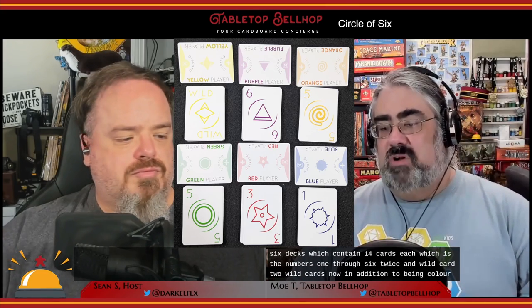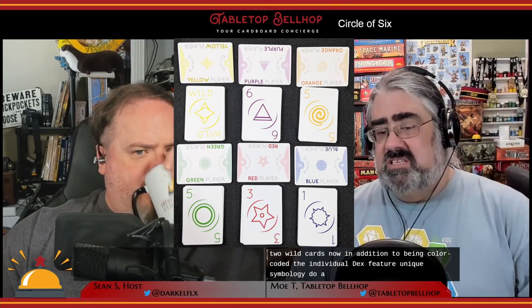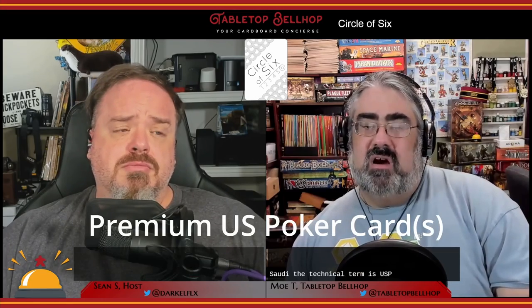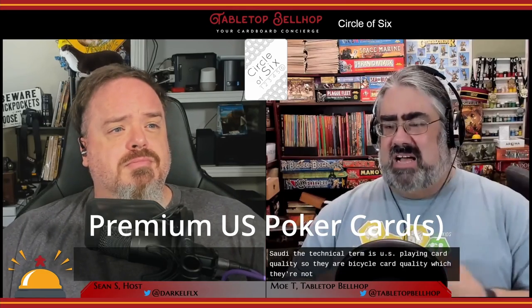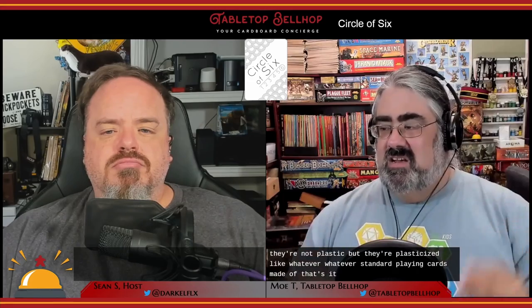In addition to being color-coded, the individual decks feature unique symbology to assist with any vision problems players may have, like colorblindness. The cards are U.S. playing card quality — bicycle card quality — which means they're not plastic, but they're plasticized. Like standard playing cards, they're somewhat water-resistant but not waterproof.